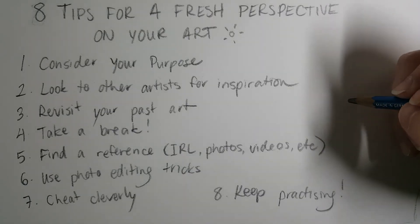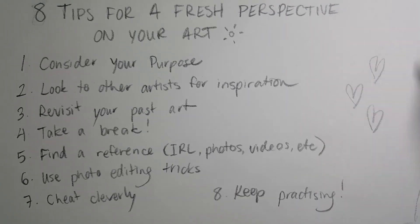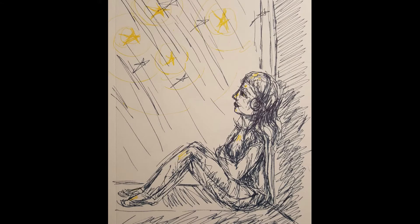That's all for today's video. I hope you found some tips that were helpful to you. If you have any other ideas or tips for getting a fresh perspective in your artwork or building up your art style, please comment them below. I appreciate you guys — all the best, take care.